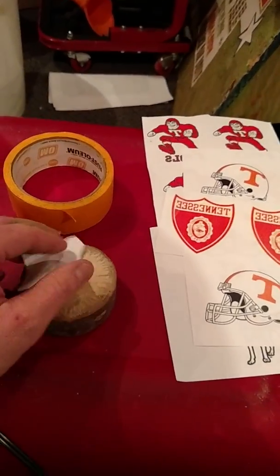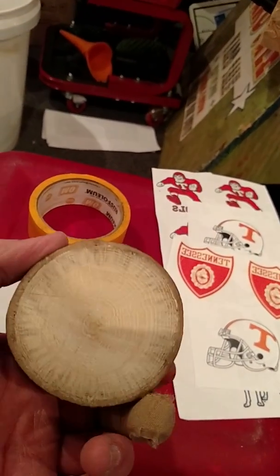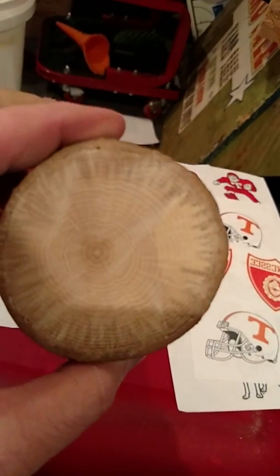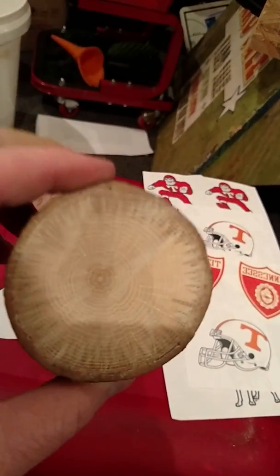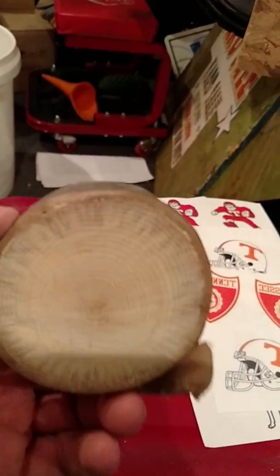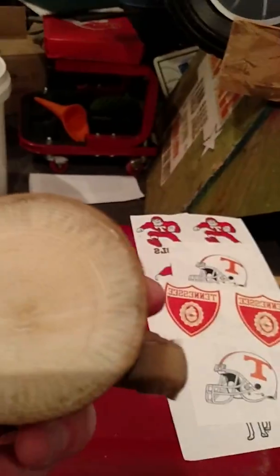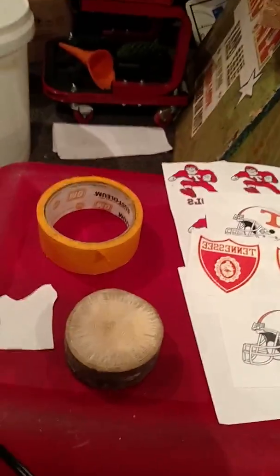What I like to do is sand the piece of wood as smooth as you can get it. I didn't do this one that way, but get it real smooth and the image transfer is a lot better, a lot clearer. But this is oak I found out in the yard.